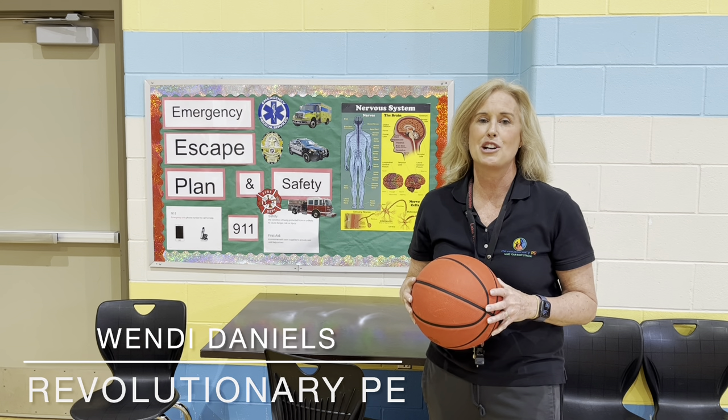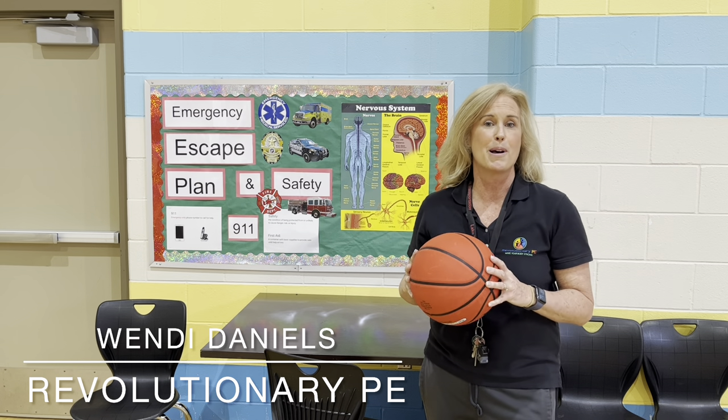This is Wendy Daniels with Revolutionary P.E., and this is Basketball Skills and Games.